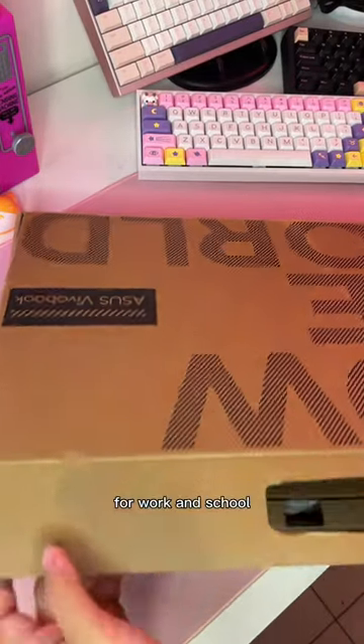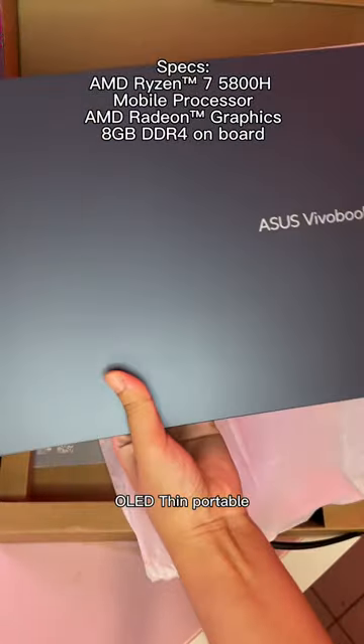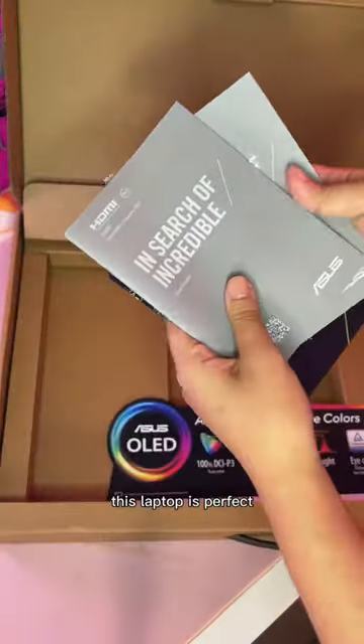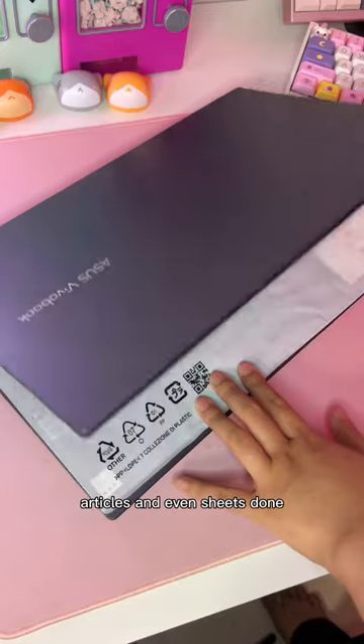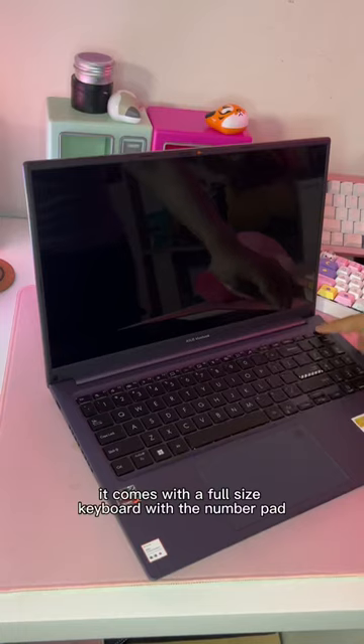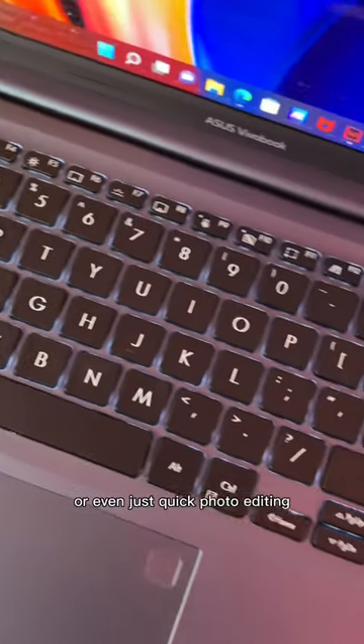If you're looking for a laptop that's perfect for work and school, look no further than the Asus VivoBook 15X OLED. Thin, portable, light and tiny, this laptop is perfect for you guys who are doing some quick edits, articles and even sheets. It comes with a full-size keyboard with a number pad, and the OLED display makes it so good for color grading or even just quick photo editing.